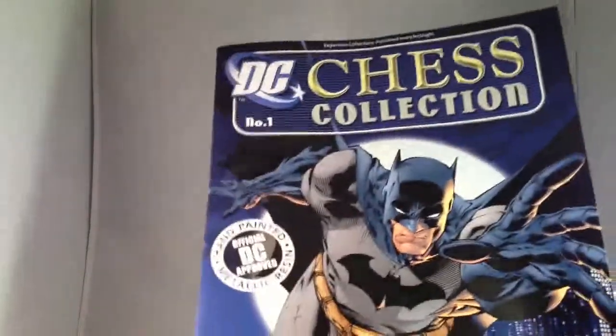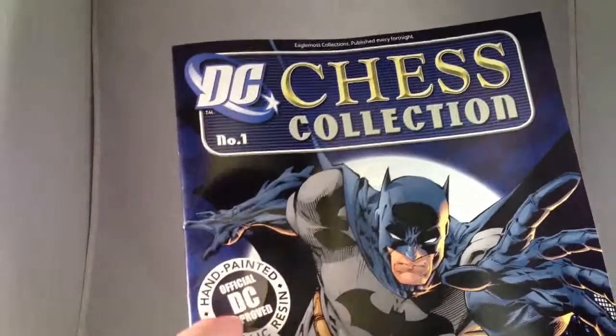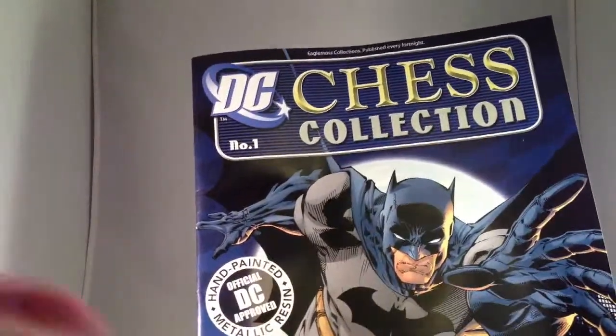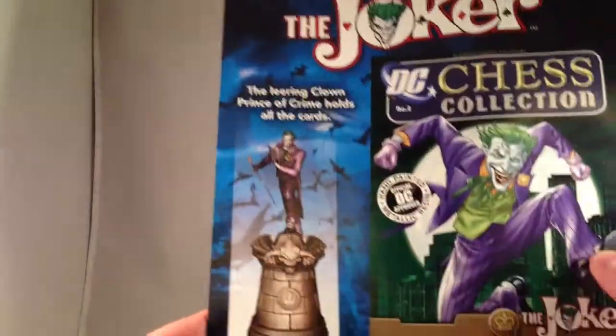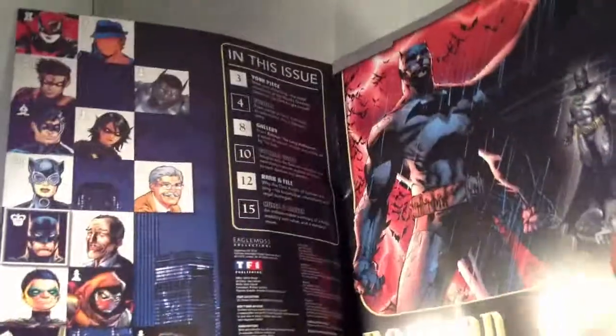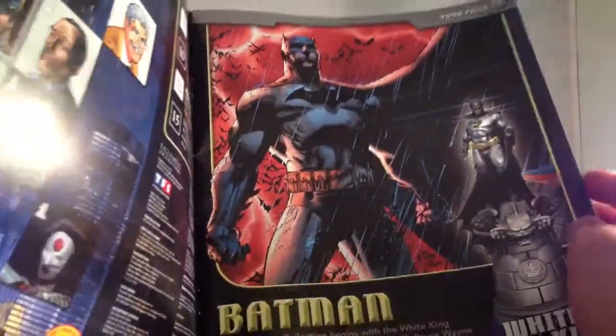Depending on how much I like the magazine, I will get the binder. It's thicker and feels like really heavy-duty paper, much better than I was expecting. Hand-painted metallic resin, official DC-approved piece. So, what's inside? On the back, issue two is the Joker as the Black King, which I wish I had but don't yet. This probably just has the stuff we looked at in the introduction book. It's a very large piece of paper, bigger than standard 8.5 by 11.